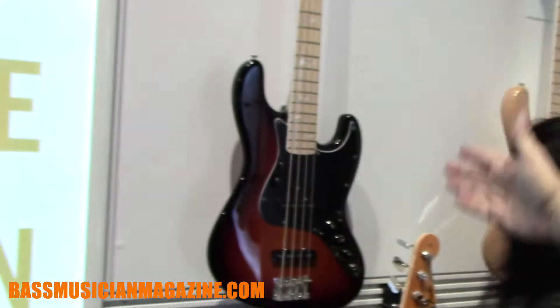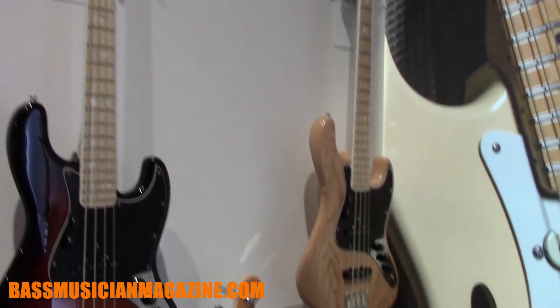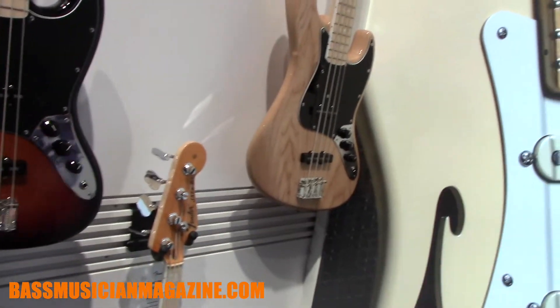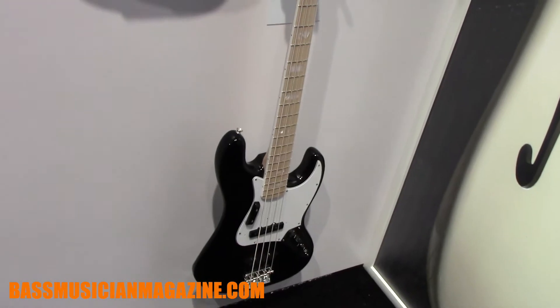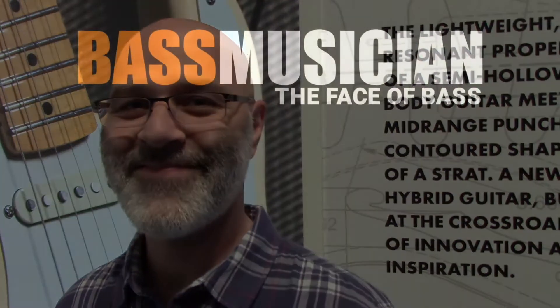On the '70s Jazz, we chose to go with a maple board and white block inlays, which is a great aesthetic. We've also lowered the price so they're a little more affordable — I know people appreciate that. That's the concept with the whole American Original series. For more information, go visit Fender.com.